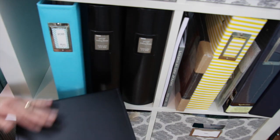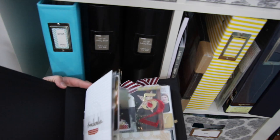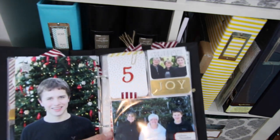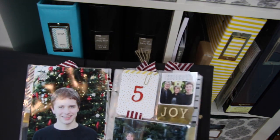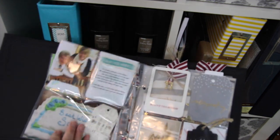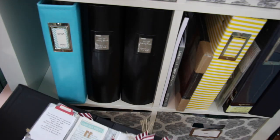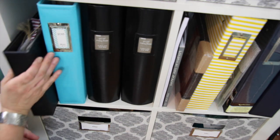This one is my 2015 December Daily. I did not do one for 2016 because it was right after my dad passed away and I just really wasn't feeling doing the December Daily — it was just an odd year for Christmas. But we started new traditions and we're really excited about Christmas this year.